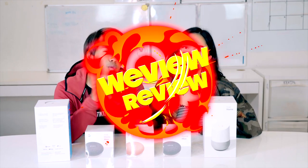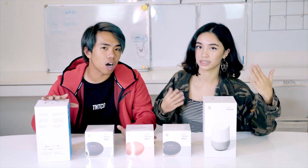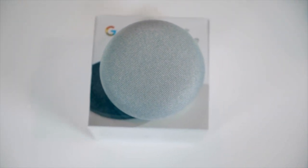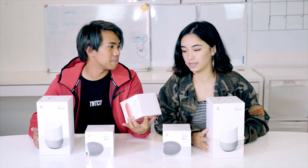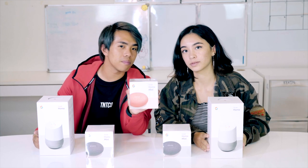Hey guys, welcome to another episode of WeView and Reveal. Today, we are going to touch on some assistance at home. This is the Google Home — this is the mini version, the Google Home Mini.